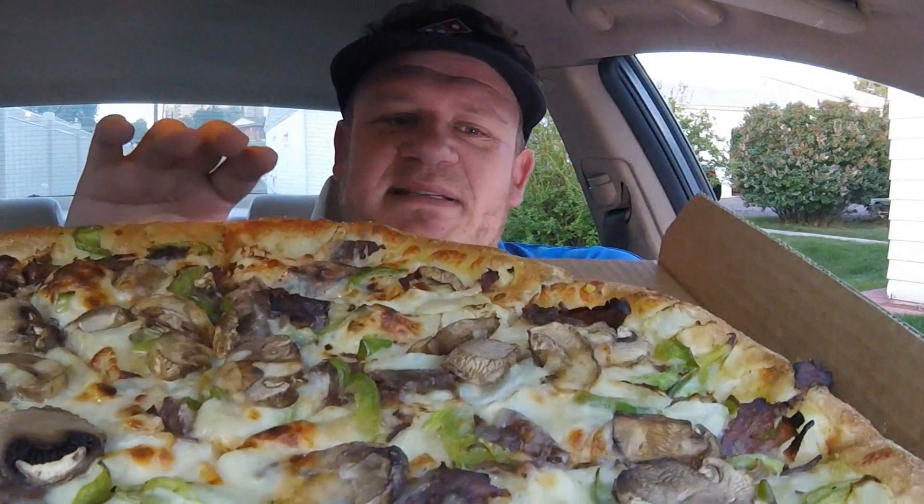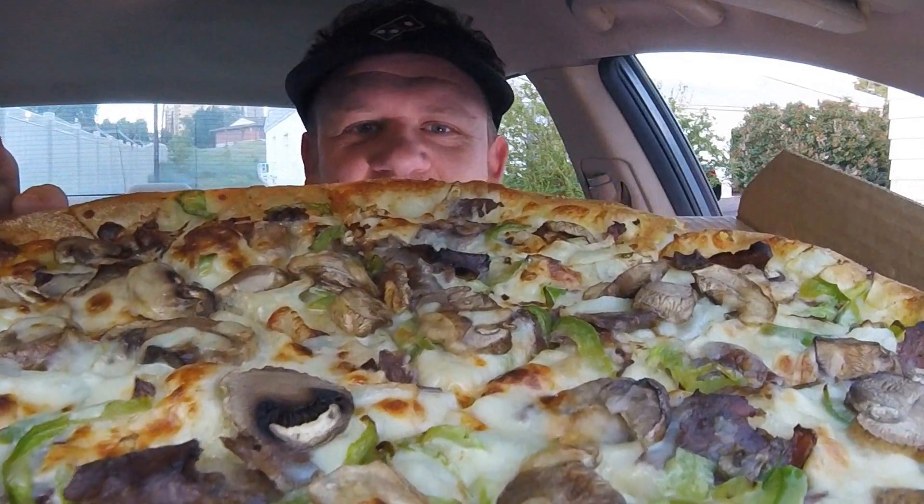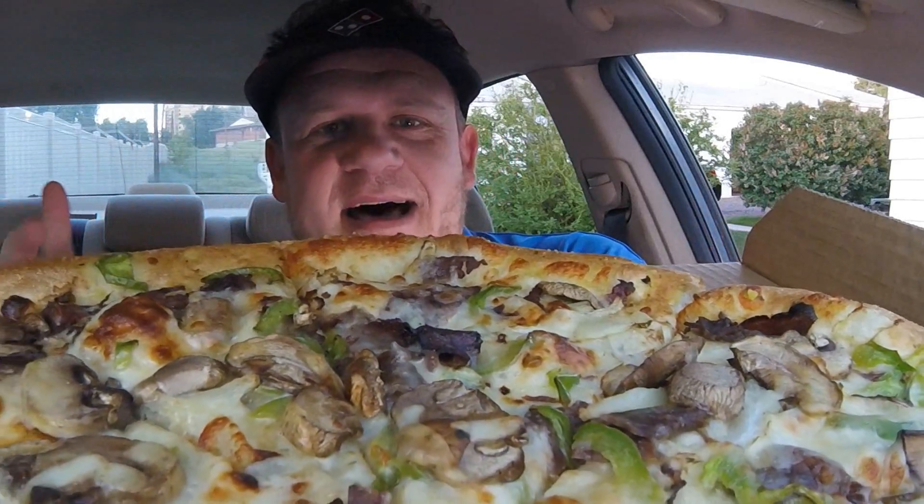It's actually a large hand-tossed, stretched extra-thin — and then they call that the Brooklyn-style. It's like a thin crust. But this is a hand-tossed, 16-inch extra-large Domino's Philly cheesesteak pizza.